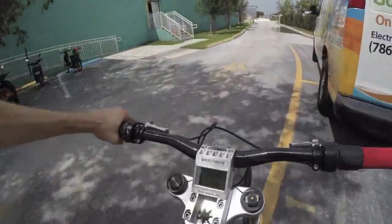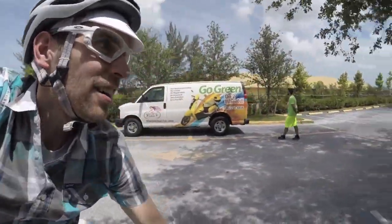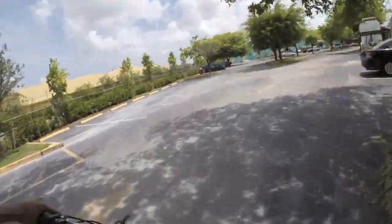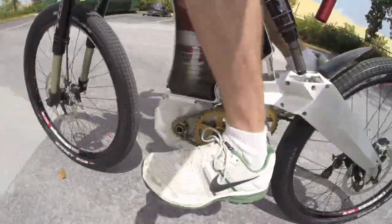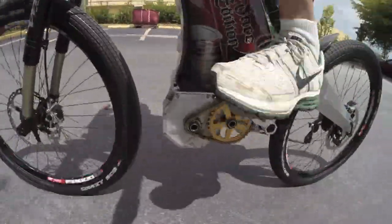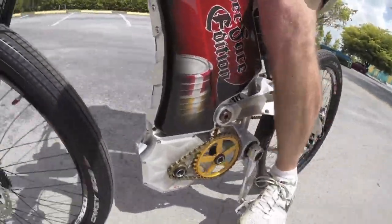It just effortlessly coasts up to 20 miles per hour, which is kind of how we've got it set up right now. I'm in a limited space, but it's a lot of fun to cruise around on. It's pretty responsive — as soon as I stop pedaling, that motor cuts out, and that's what you want.